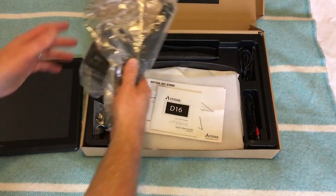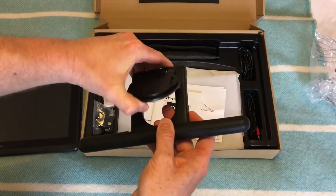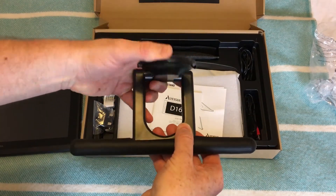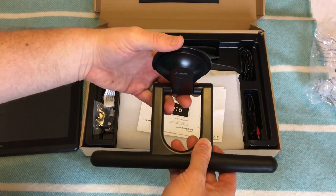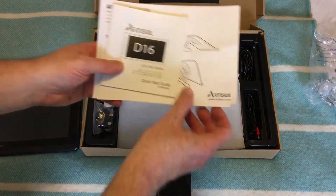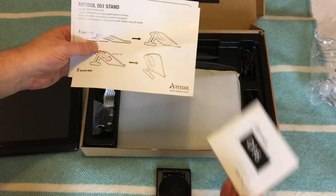In the box we've got the rear of the stand. It has a nice rubberized foot so it doesn't slip on the desk, and a nice stiff action so it's not going to collapse while you're drawing. It also comes with manuals — a quick start guide and warranty information. It's a 12-month warranty.